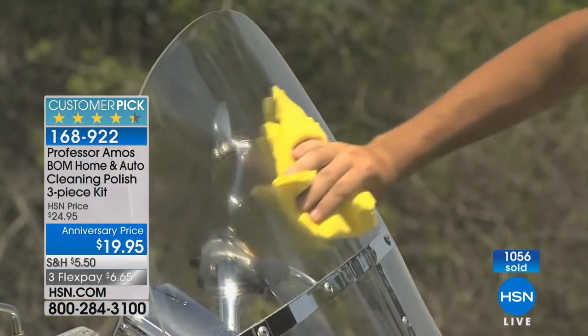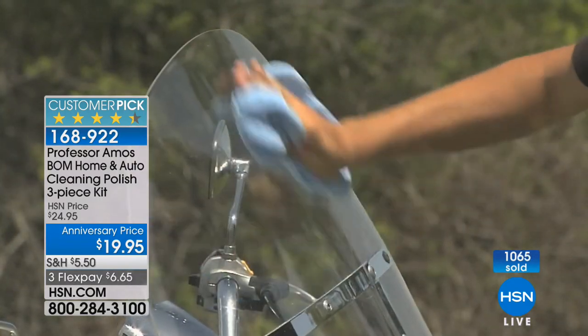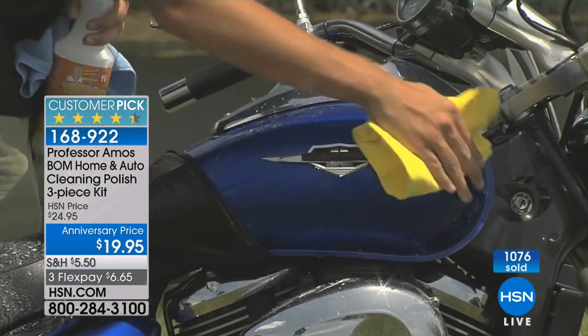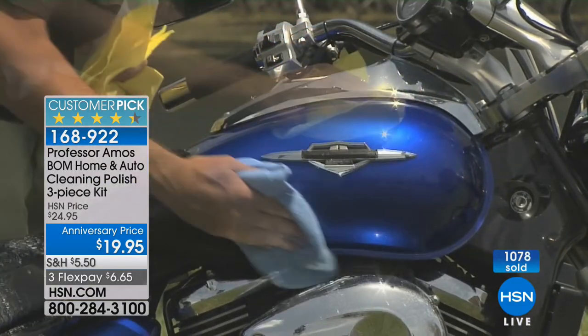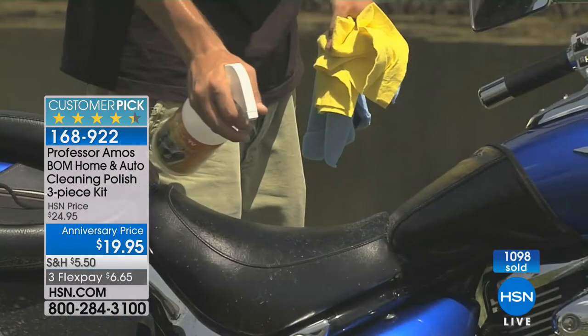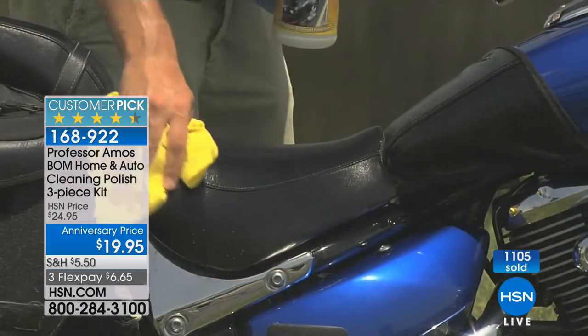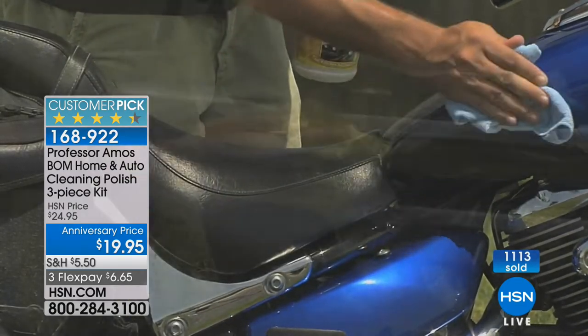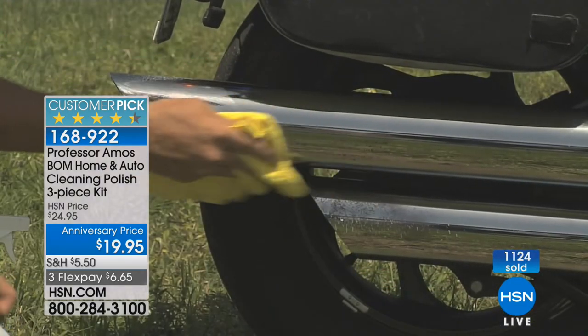The bikers — we do all the bike shows. We do Sturgis, we do Daytona, we do Deltona, all those big and little bike shows — we've been covering them for years. These bikers love it because they ride all night, they play all night, and in the morning they want that bike looking good — all the custom parts looking good. The BOMM provides that. It cleans the pipes too.